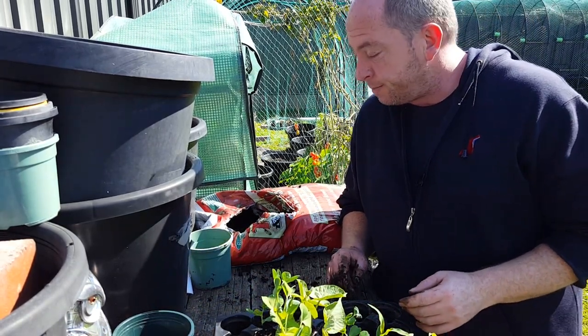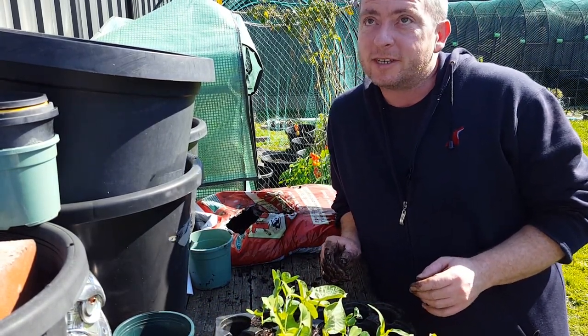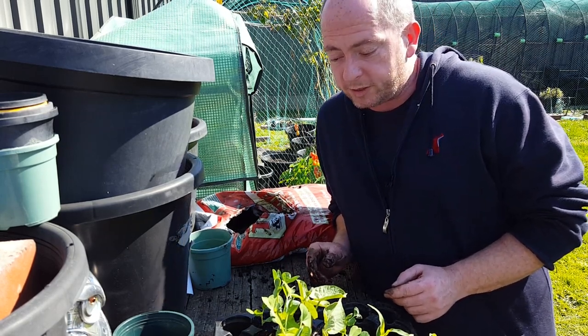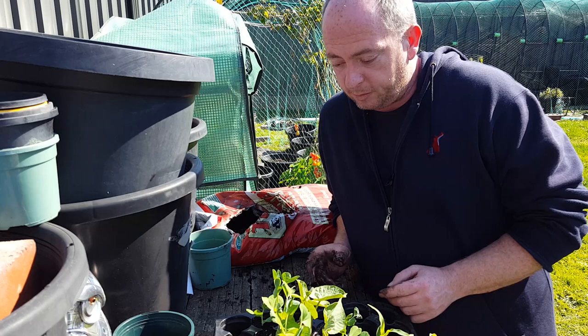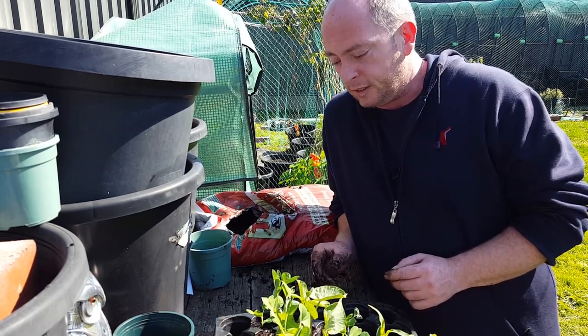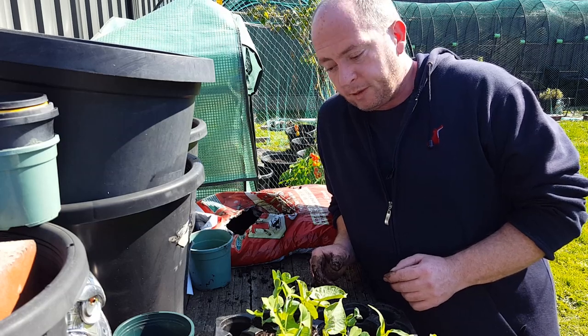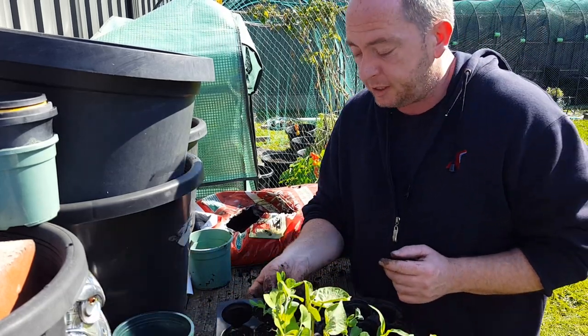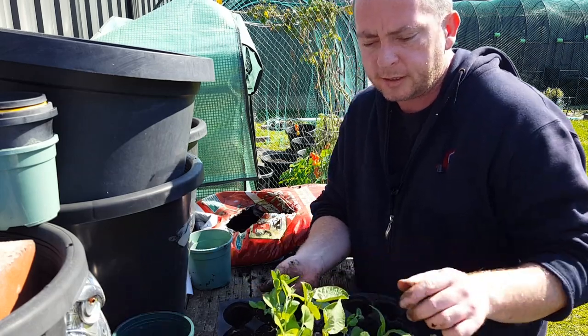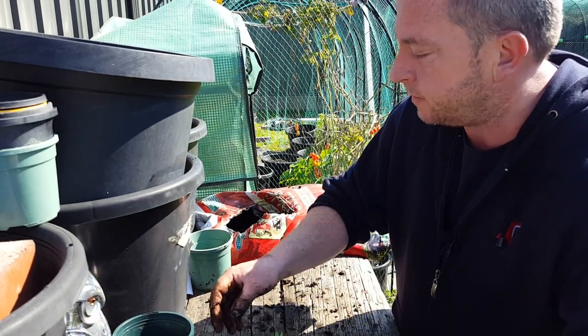Hey guys, welcome back! It's a beautiful day down here, about 16 degrees, so it's a good day to get out into the garden and have a look at what's going on. I've noticed that my little seedlings are getting a little bit big, so today we're going to be repotting some of the peas — these are just garden peas, not too sure exactly what variety it is, but let's get into it.